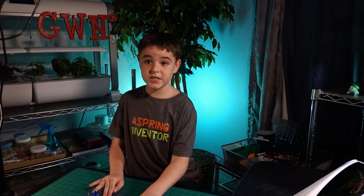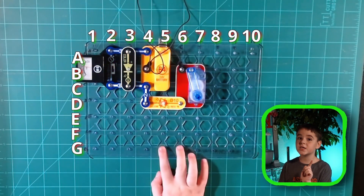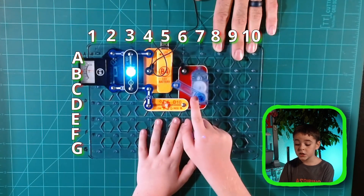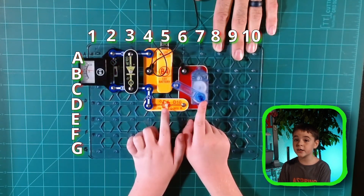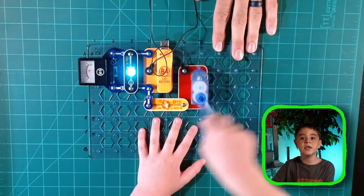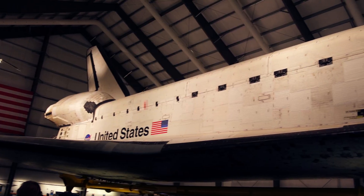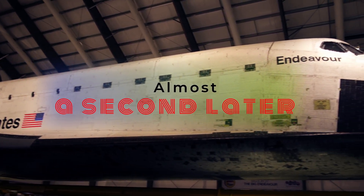Now we have 3.6 volts on the meter. But what if this wasn't charged? We'd need some way to charge this. We have this perfectly good gear motor — if you spin it counter-clockwise, nothing will happen because the D10 diode will block it. But if you spin it clockwise, the yellow light D10 will turn on indicating that you're trickle-charging the battery. Now time to trickle-charge our battery.